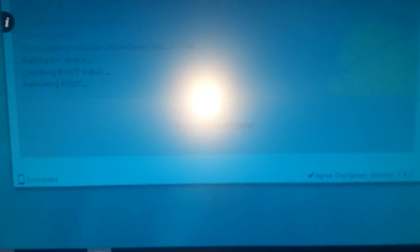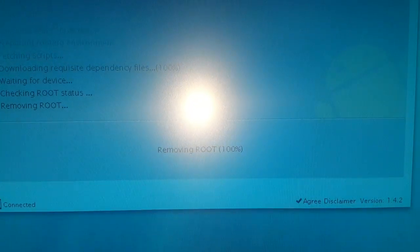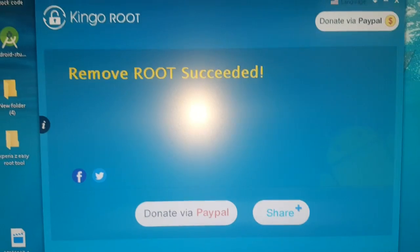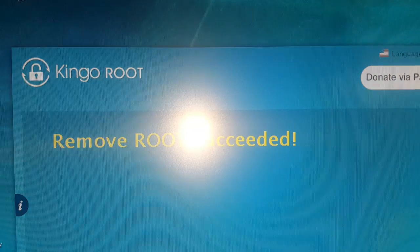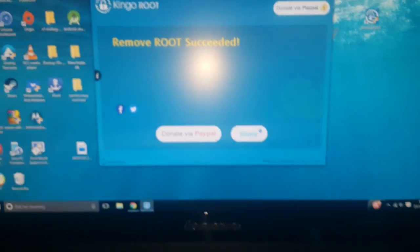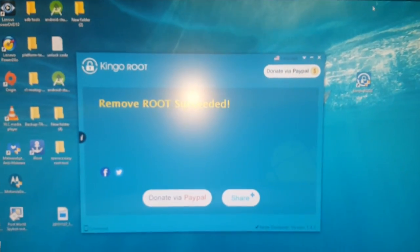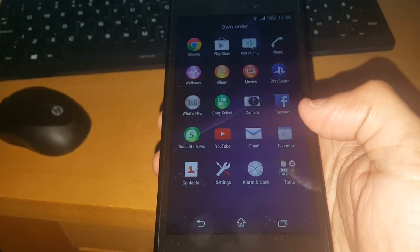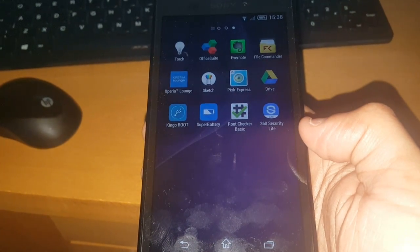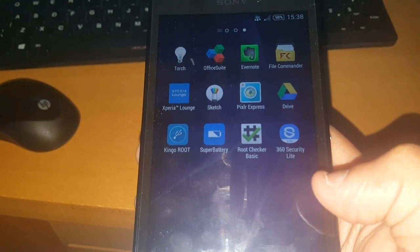Okay, so it's almost done — as you can see it's at ninety-six percent, ninety-nine, a hundred percent. Now it says Remove Root Succeeded. So we're going to go ahead and close down KingRoot, unplug the phone, and the SuperUser application should now have been removed — and as you can see, it's no longer there.